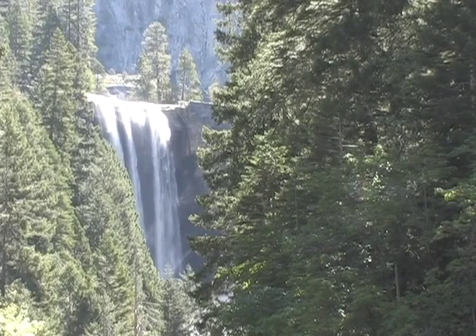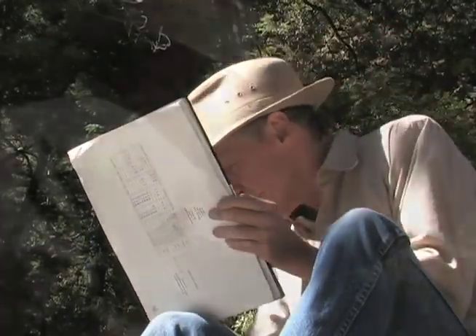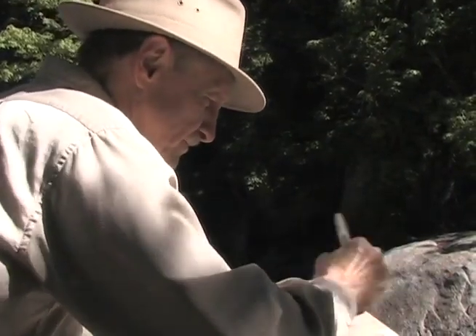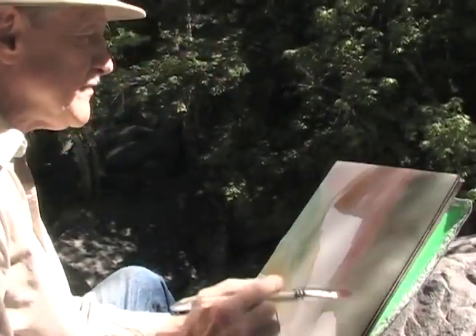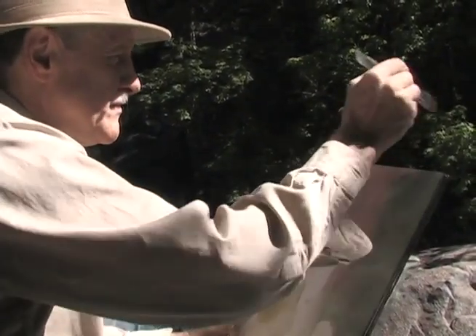Yosemite is one of my favorite places to paint watercolors and Vernal Falls is one of my favorite subjects. This morning I have walked up the trail to Vernal Falls from Happy Isles to the bridge and beyond. About 200 yards up from the bridge there is a small trail that cuts over to the rocks, and there I have a magnificent view of Vernal Falls.